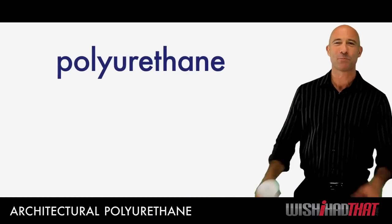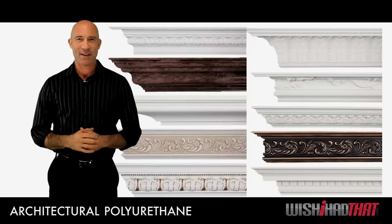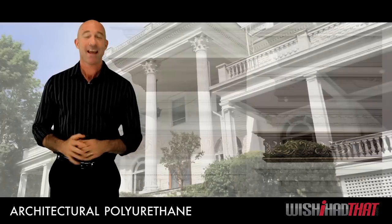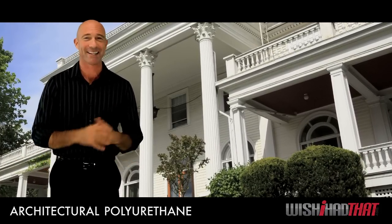A major misperception is that polyurethane is like styrofoam, but styrofoam is wimpy. It's brittle and porous, like this cup. Polyurethane, on the other hand, is resilient and fearless against the elements. That's why builders like it, for architectural elements like columns, balustrades, and railings.